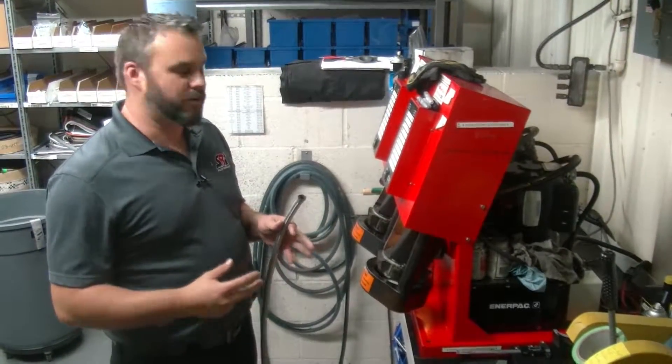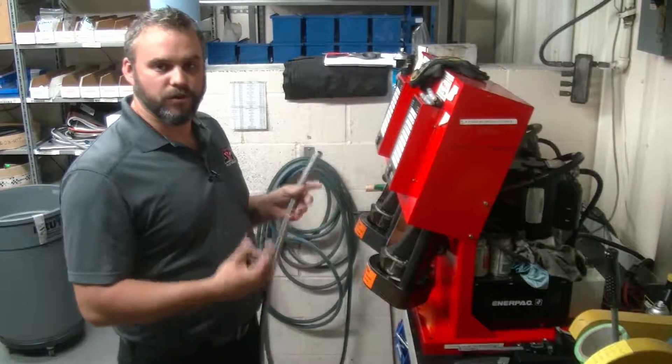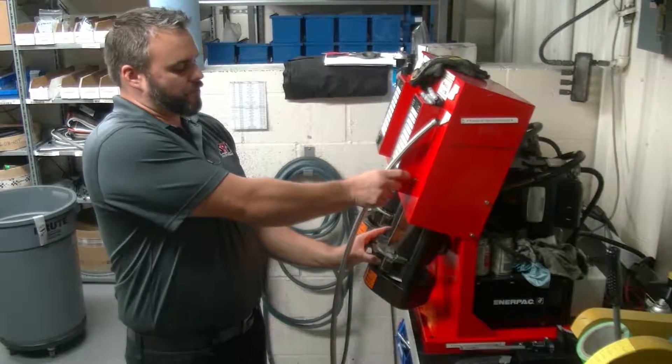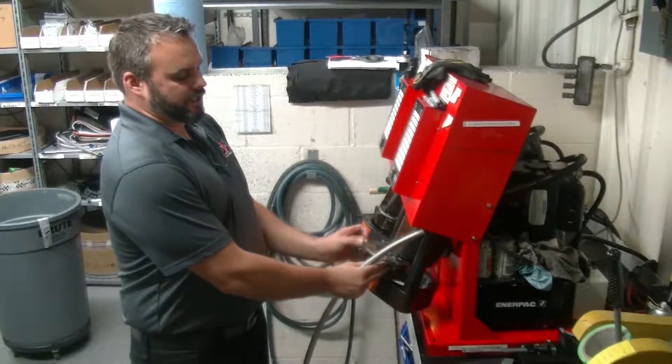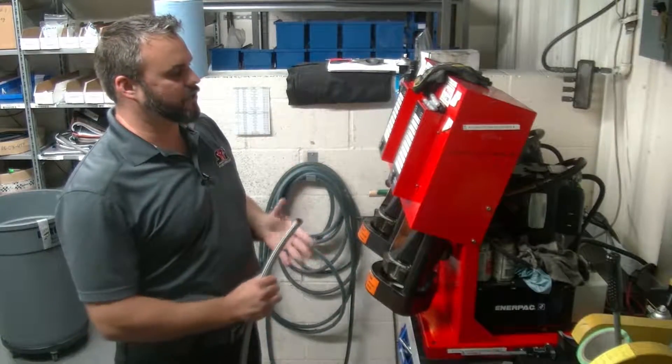Once we've cut the line to the correct length, we use one of these Aeroquip Eaton machines to crimp the fitting on the hose. After we've selected the correct die for the particular hose collar we're using, we install that into the machine and set the machine to a preset crimp dimension.